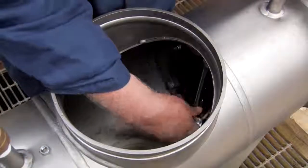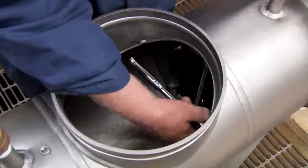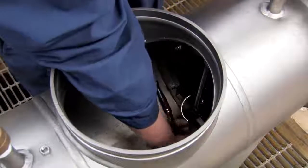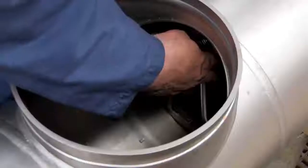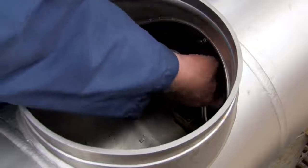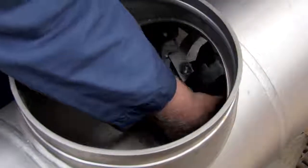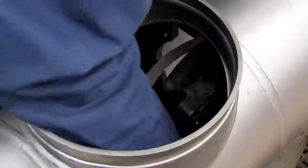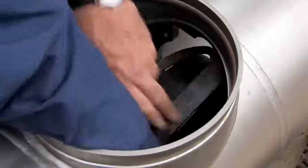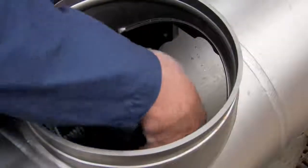Remove the number two check by unscrewing the four bolts connecting it to the valve body. Be careful not to unscrew the two bolts linking the centerline access bar to the check. With the bolts disconnected, rotate the check as shown using the centerline access bar to position it for removal. With the unit correctly positioned, carefully lift it through the access port. Collect any loose bolts or washers and set them aside.